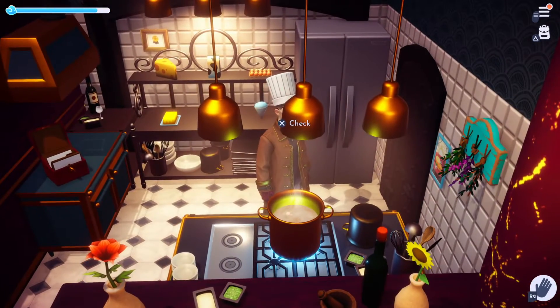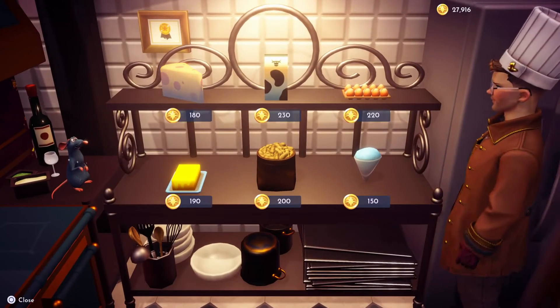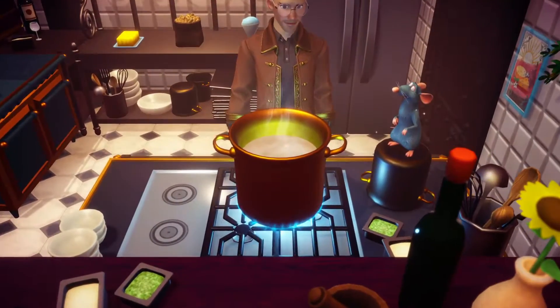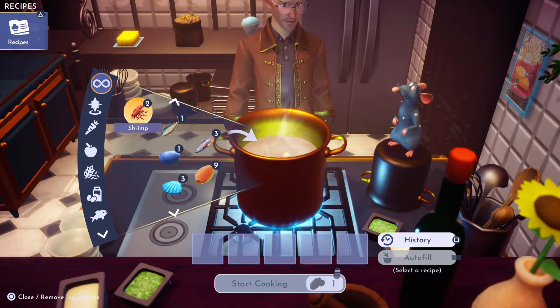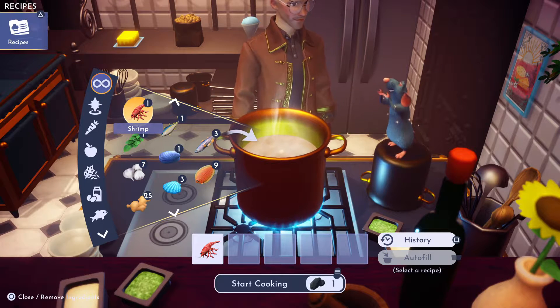Let's try some seafood pasta. We're gonna need some milk for that, so we need one milk. Back over to the stove, we can use any shellfish — I'm gonna use a shrimp, use one of those.